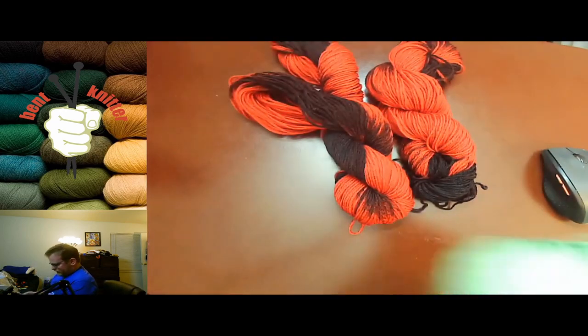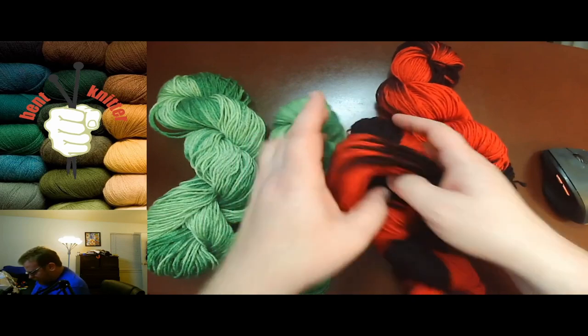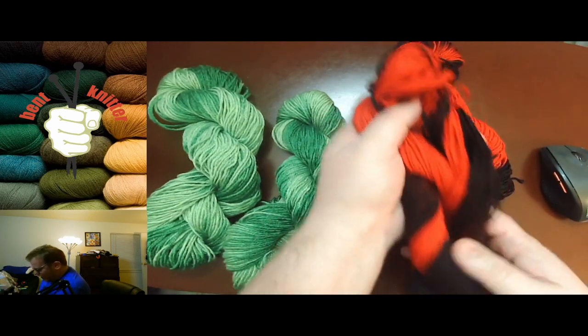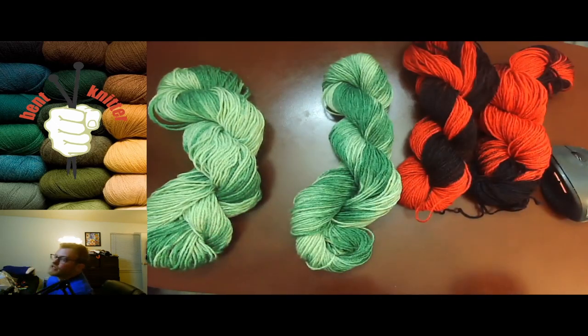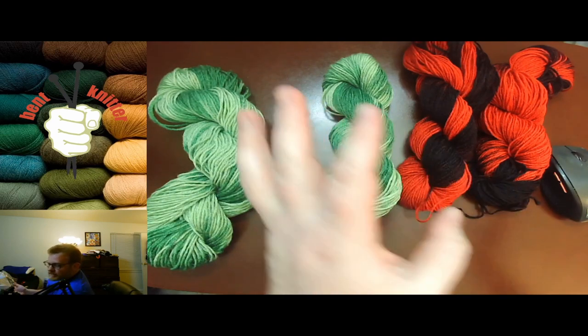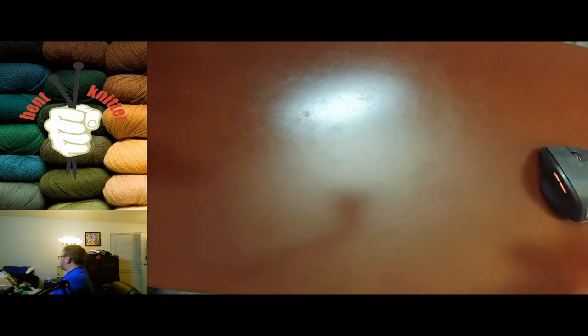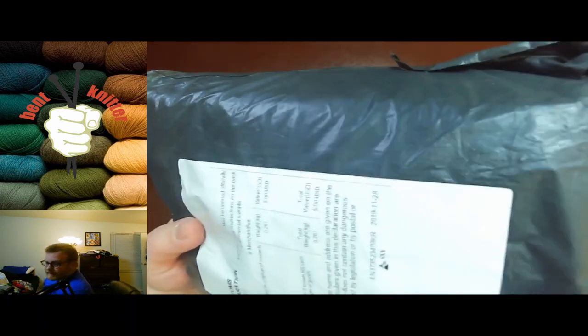Let's take a look at this next package — value $7. Again, very soft, very nice yarn, which is actually a plus. Good coloring on it. Again, there are no labels on it, so I'm noticing a theme here. Which is not the worst thing in the world, but in case you need to know the yardage for a specific project, this might not be the best way to go. They don't say on the app how much yardage is included in each yarn.